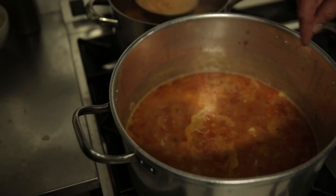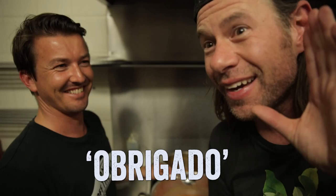Marco was kind enough to shut the restaurant down this evening. Usually they're open for breakfast, lunch, and dinner. He closed it so we can prepare all these dishes for you guys. So I want everybody on the count of three to say 'Obrigado' — one, two, three. I heard it — that was nice.